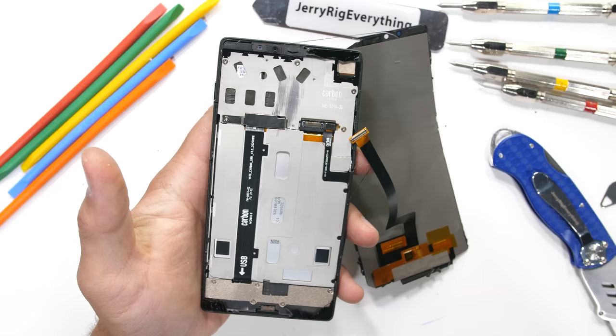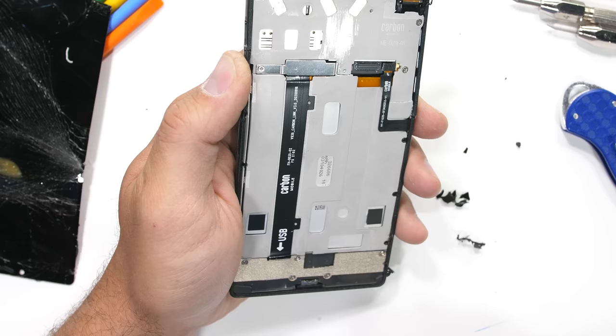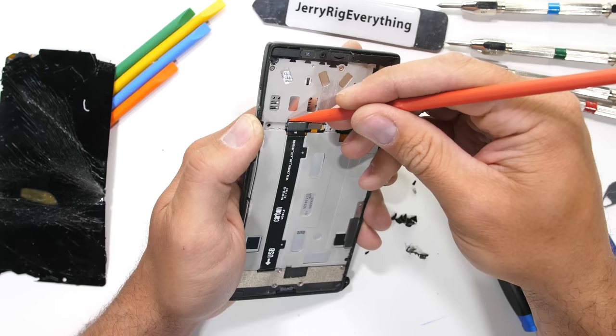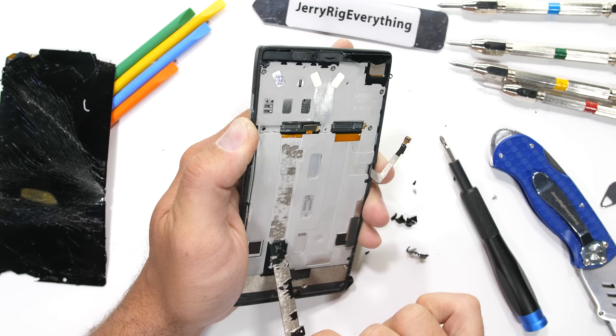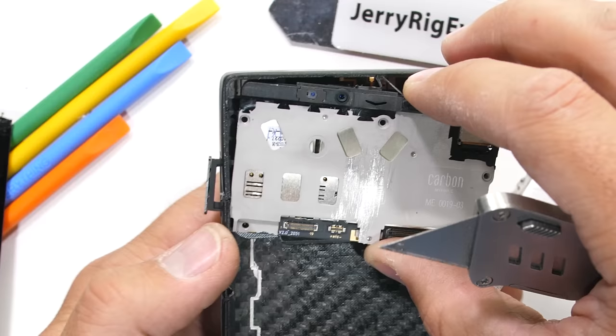Since we're already halfway taken apart, let's keep going to check out the carbon fiber from the inside. The Carbon 1 has a monocoque design — monocoque means the carbon fiber portion acts as a structural skin, like an exoskeleton or shell, where internal components are supported by that exterior frame. Some F1 racing cars are built this way and offer a lot of protection for drivers. With all the screws out and the thin mid plate removed along with the SIM card tray, we get a look at the interior of the carbon fiber shell.